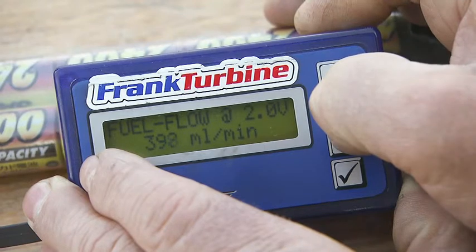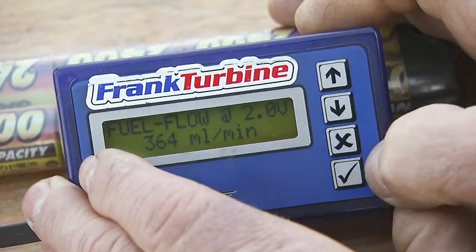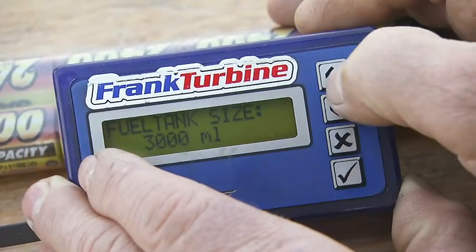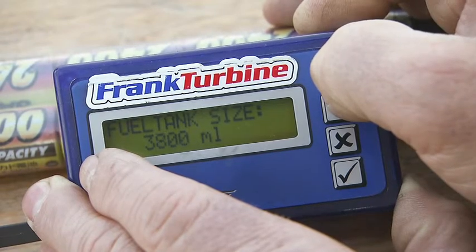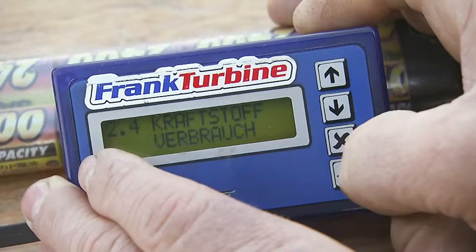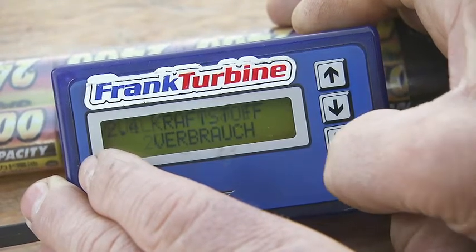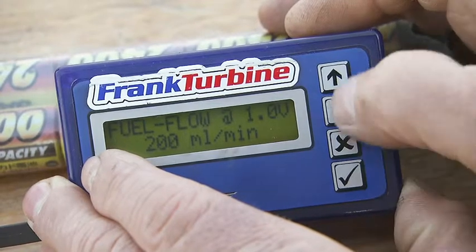At 2 volts, 364 milliliters per minute is a good guideline. The tank volume has to be set in milliliters. At 1 volt, 165 milliliters per minute has been found to be realistic.